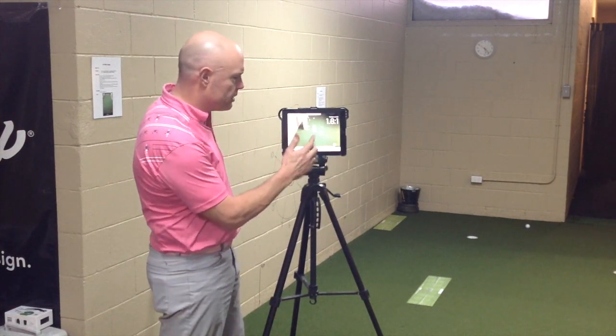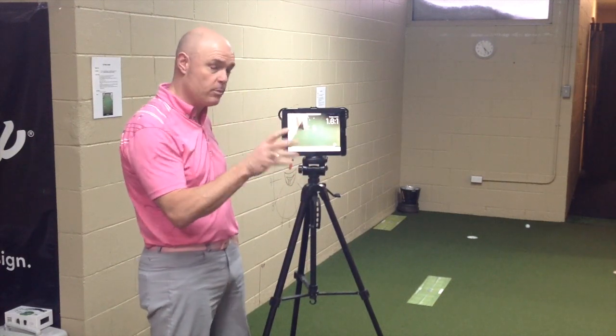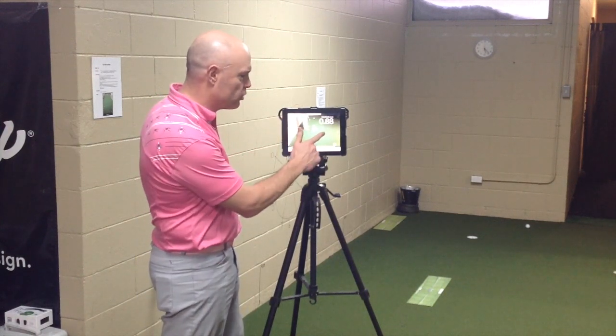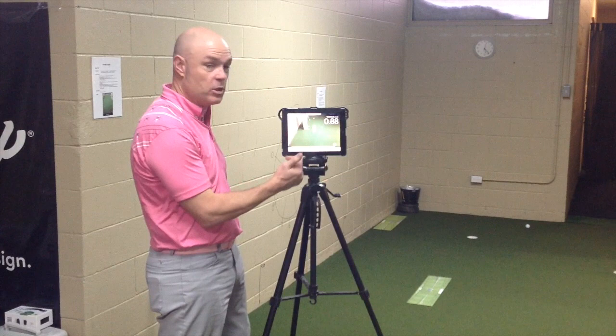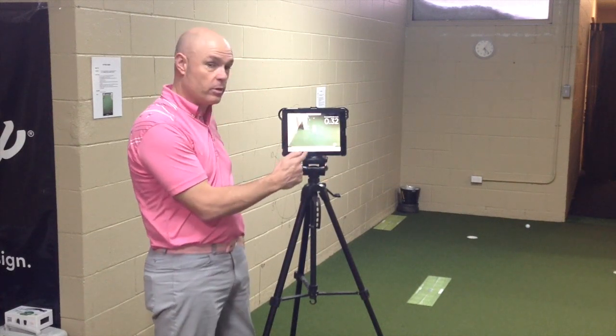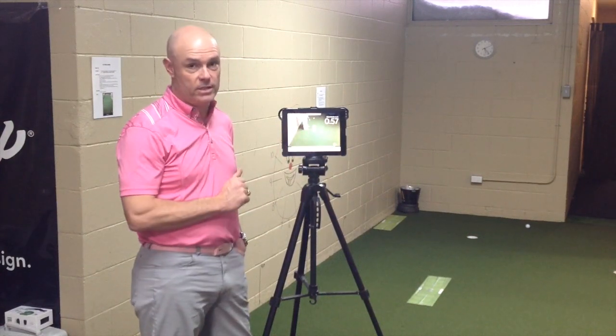The cool thing about this is it gives you my tempo. It was 1.8 to 1. I'm trying to get my best at 2 to 1. So that means in total stroke per seconds, it took me just under one second to make that stroke. 0.32 was my forward stroke, so it was accelerating because my backstroke took 0.57.